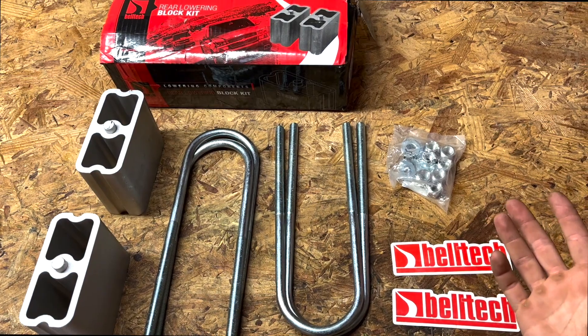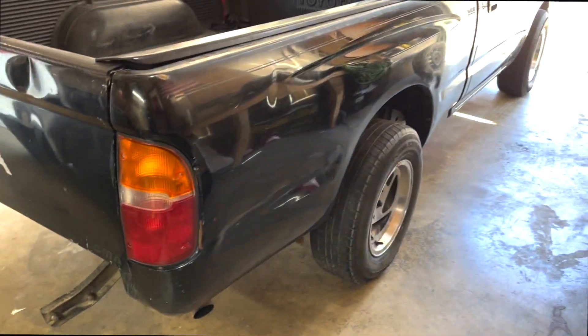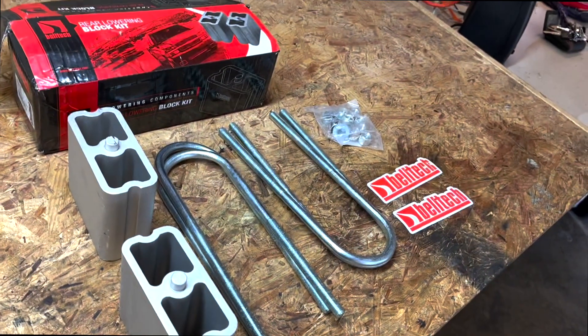This right here is the rear lowering kit for the Tacoma, and we're gonna go ahead and get that installed right now.